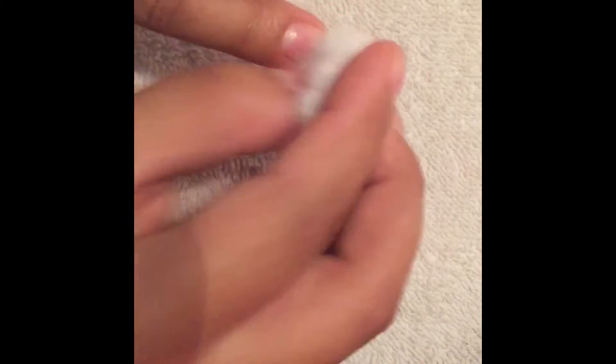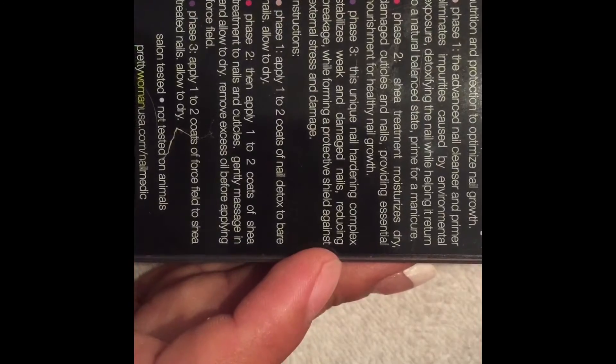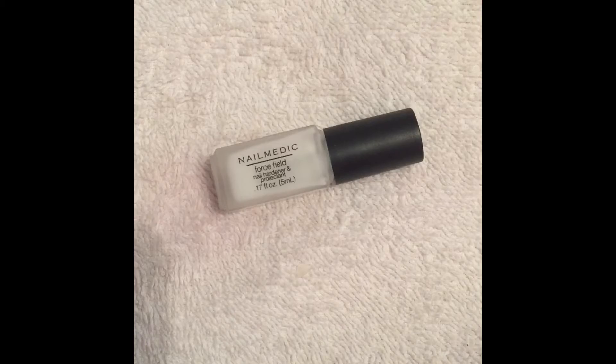Then let the cuticle oil dry, and once it's dry, remove any excess oil before adding the force field nail hardener and protector. This hardening complex is supposed to stabilize weak and damaged nails, reducing breakage while forming a protective shield against external stresses and damage.